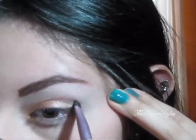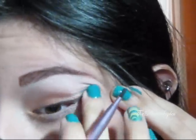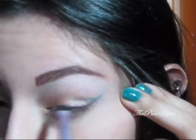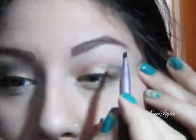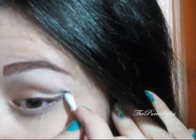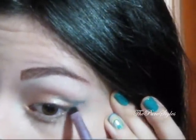And then go into the crease. Once you have that placed, make sure that you blend it out. And also, if you make any mistakes, don't worry — just take a Q-tip and clean up the hard or rough edges. You want to go ahead and blend it with the same brush.